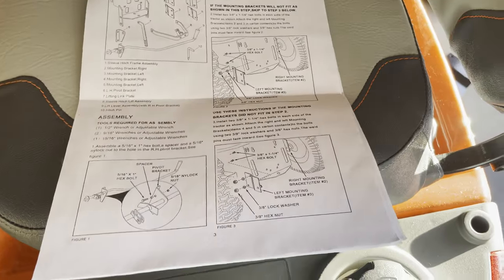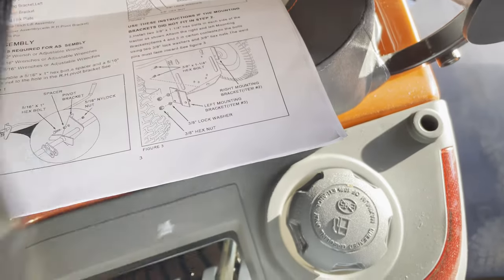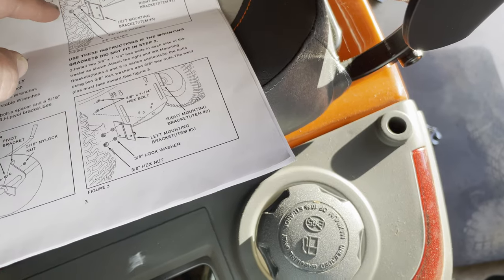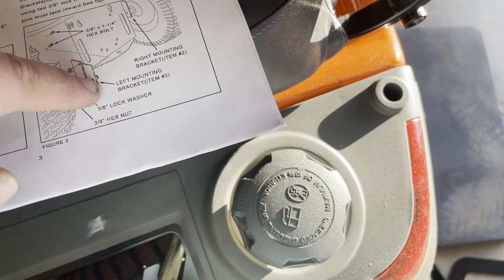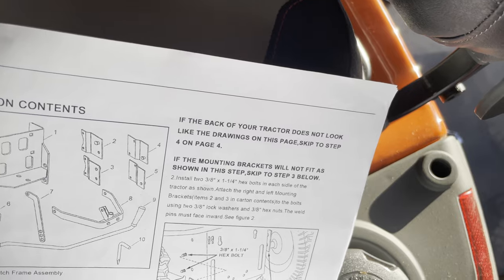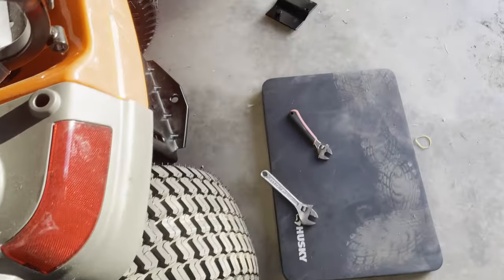So we have this first step done. There are two sets of brackets — this is the second set, and what you use will depend on your tractor. You want to make sure you keep an eye on the orientation of the bolt. One set has a half-moon shape sticking out of it; the other one is flat-sided. This is the flat-sided one, and this is not the one used for the Husqvarna.